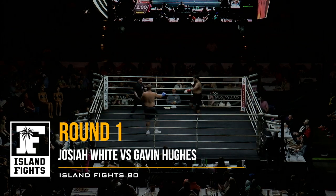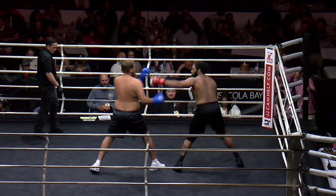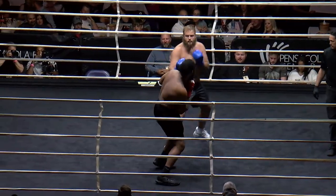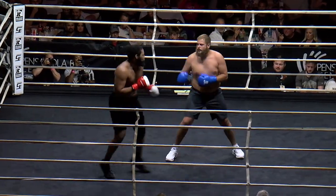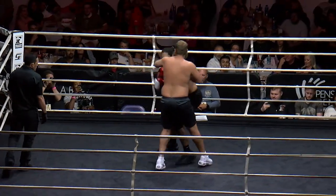All right, this is our last boxing action of the night. Big boys. Josiah kind of hides — I like that. He's very bladed, which is phenomenal for boxing because it gives you less surface area. Great body shot. You have more advantages in that aspect, but you also have less for your opponent to land on.